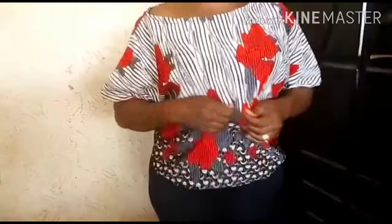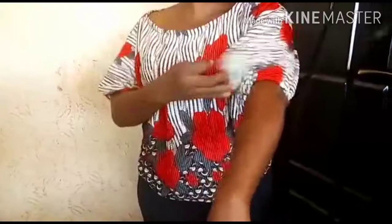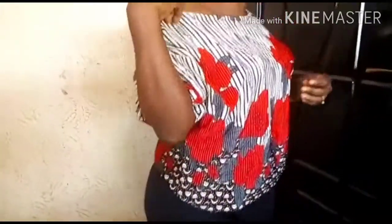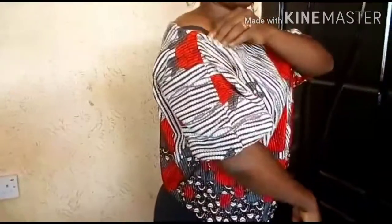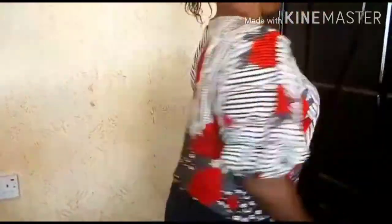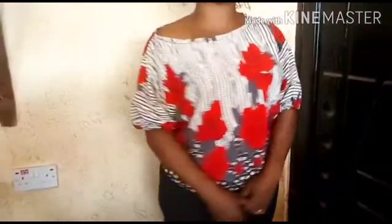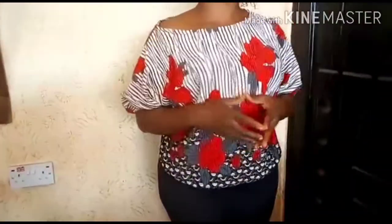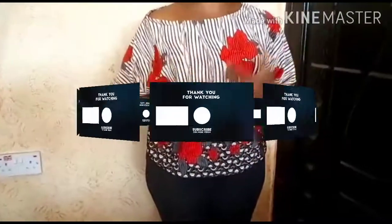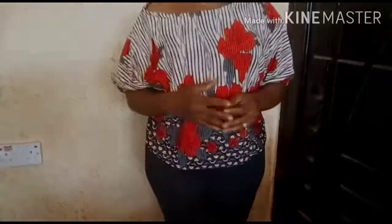This is the end of today's tutorial on my slanted shoulder top — this is very beautiful. Can you see the sleeve? It's very lovely. Can you see the shoulder? I told you if you want a lower shoulder you could go lower than mine. This is very beautiful and easy to cut and sew. Like this video, share and subscribe to my channel, and don't forget to turn on your notification bell to be notified as I'll be uploading new videos. Thank you for watching.